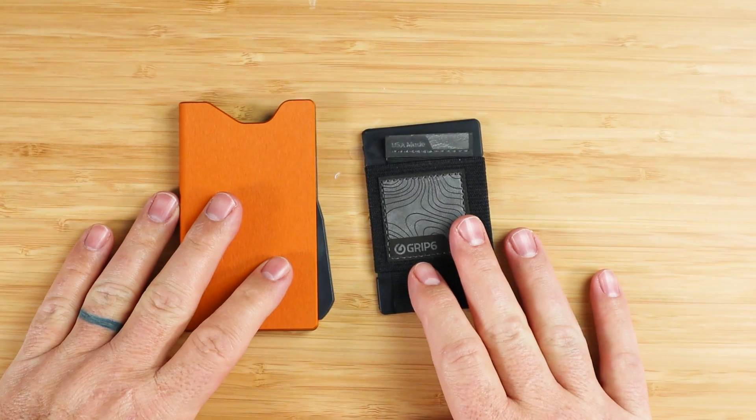There is some significance between the original and this version two. Didn't we already review this wallet? Well, yes, but that was version one. We have version two today.